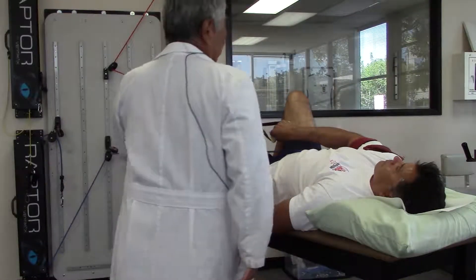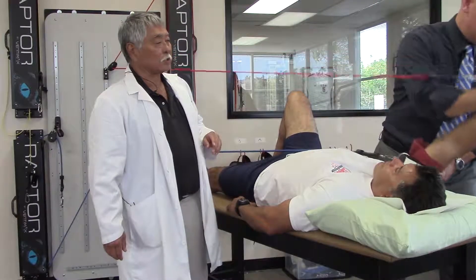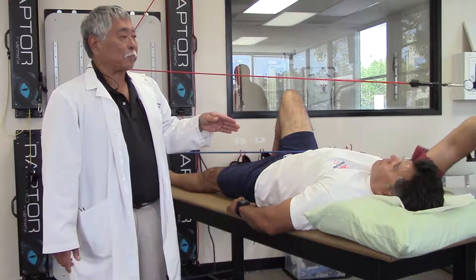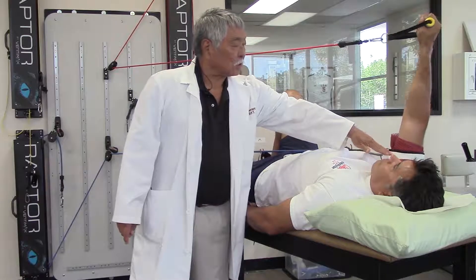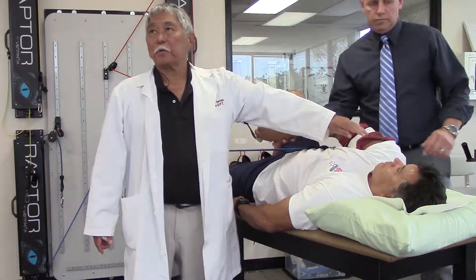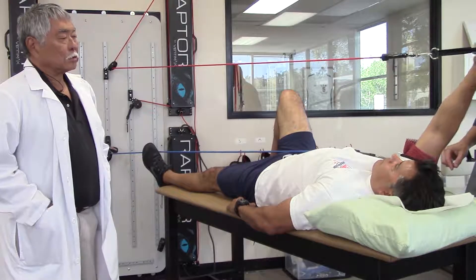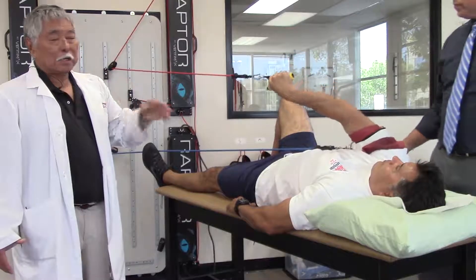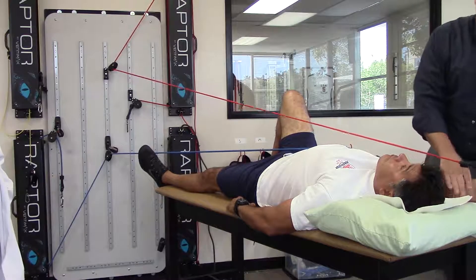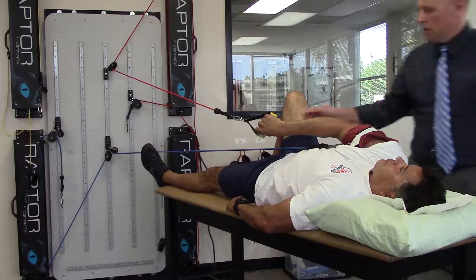Right now he's doing a D2 PNF pattern. As we bring him through this and bring it down — you see how slow and easy he's able to bring it down eccentrically. This is the joint-stabilizing portion, and then you have your distal component. It's an eccentric contraction that will be used on your rotator cuff shoulder depressors. Your humeral head depressors are being worked right now — your rotator cuff muscles, specifically your infraspinatus and teres minor — and then bringing in the supraspinatus component eccentrically.